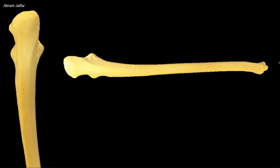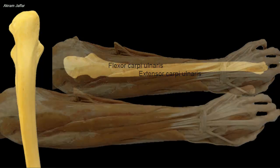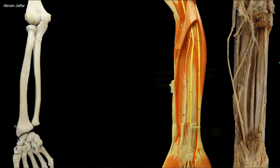The shaft of the ulna has a long palpable subcutaneous border that extends down from the olecranon. It marks the boundary between the flexor and extensor compartments of the forearm. The subcutaneous border gives an aponeurotic origin for flexor carpi ulnaris as well as extensor carpi ulnaris. The extensor surface provides attachment for abductor pollicis longus, extensor pollicis longus, and extensor indicis.